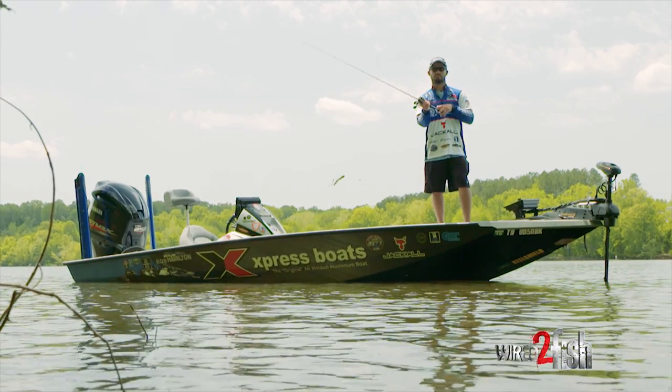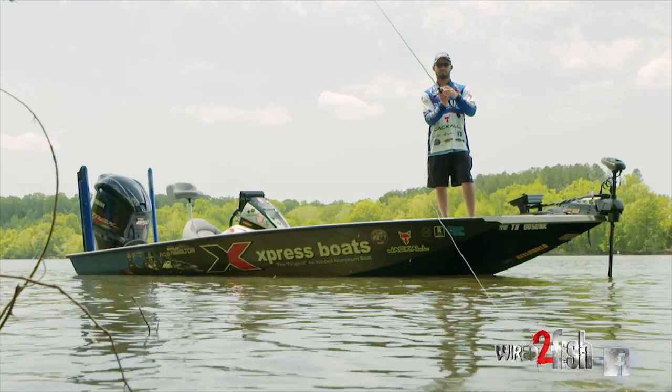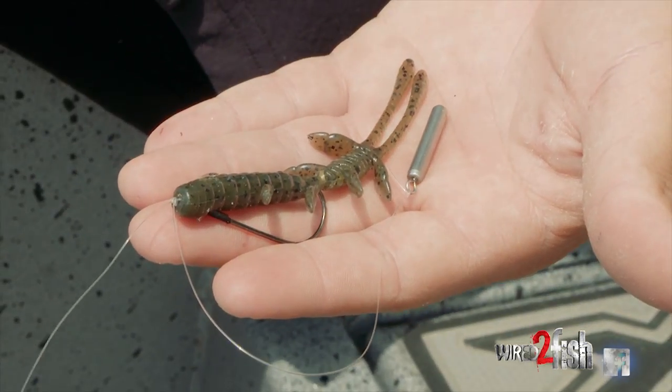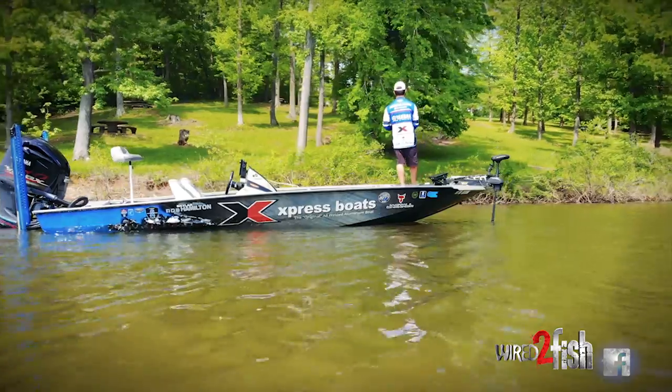One tool I utilize in the springtime, especially when there's fish bedding or spawning — bluegill around bluegill beds — is a power shot. It's just a short drop shot, and you can actually throw it on a baitcaster, which is what I like about it.